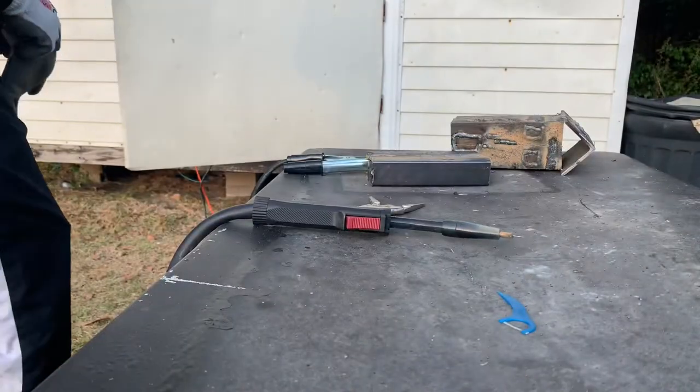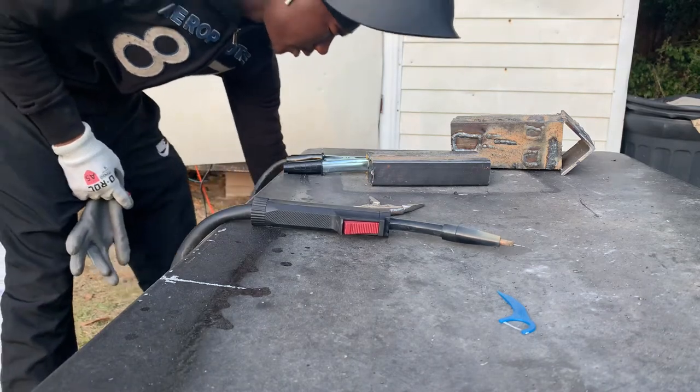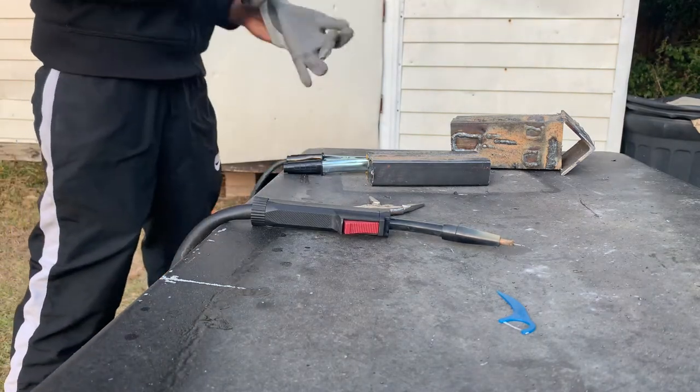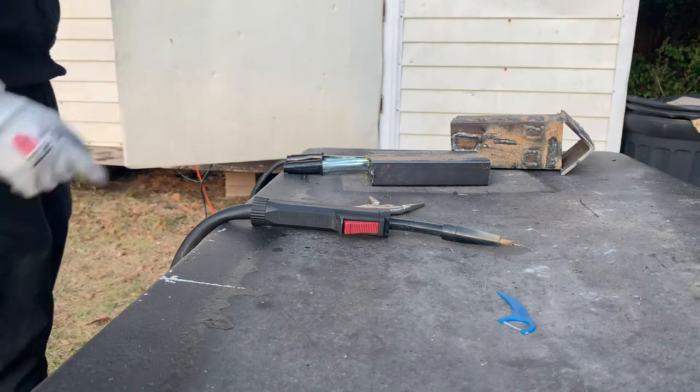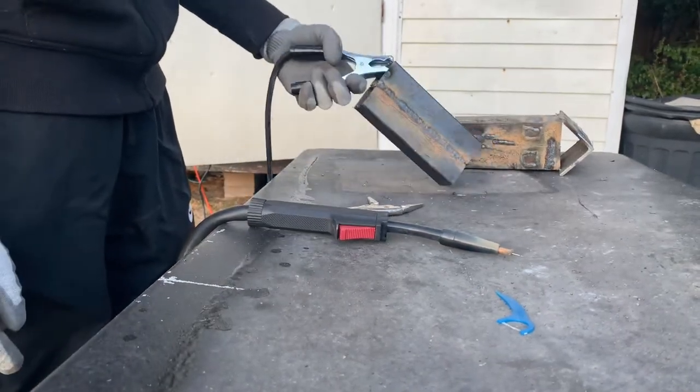What's up y'all? I was trying out this titanium flux core on the Harbor Freight — it's a 125. I already got a weld on there, just a test right there.